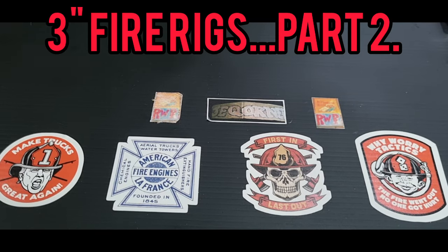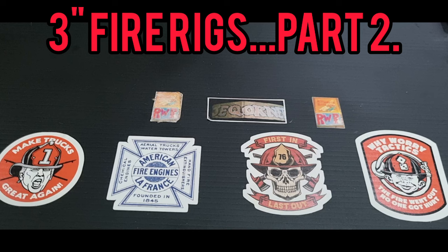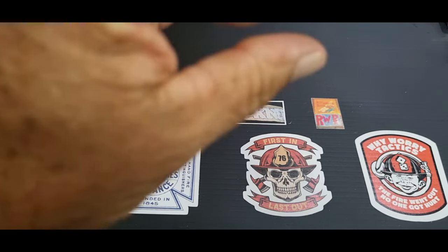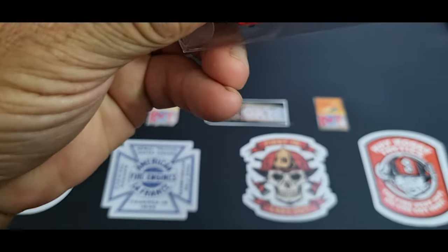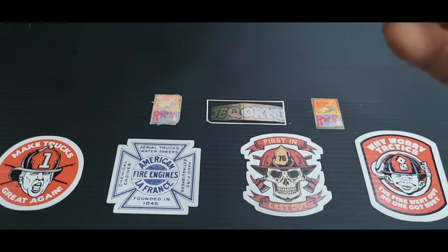G'day guys, welcome back to Retrox. This is the second installment of 3 inch fire rigs, so let's get straight into it. First up we have this one — I think it's Matchbox, there's a little tag on it still.